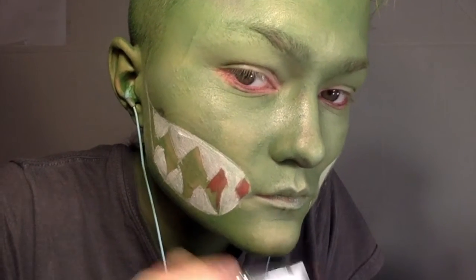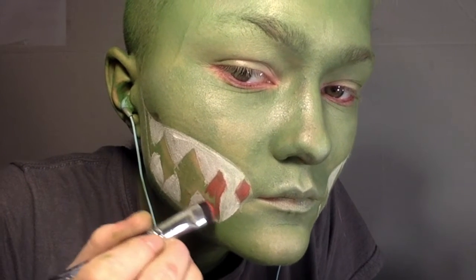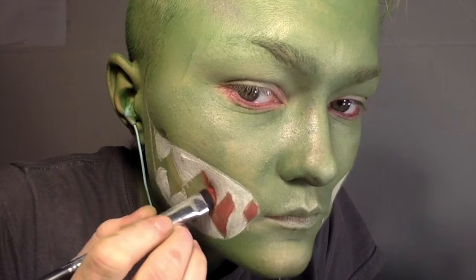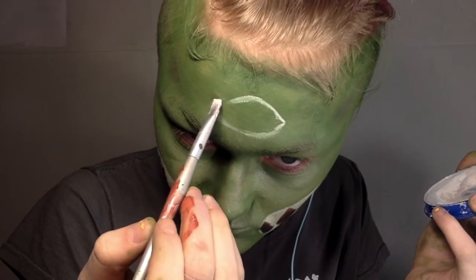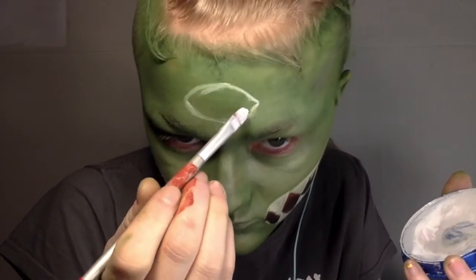I then took some black face paint and put that in the center, kind of along where all the teeth hit, and I smudged that out to make it look like there was more depth to the teeth themselves. Then taking the white face paint again, I made an outline of an eye and filled that in.